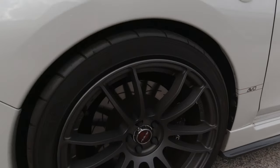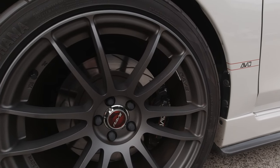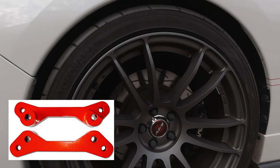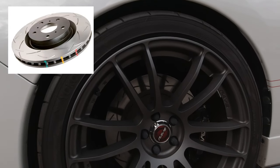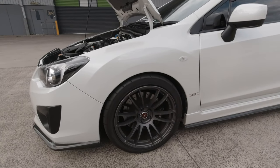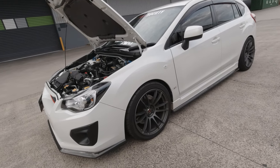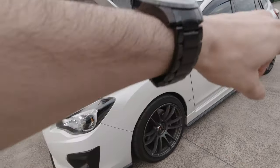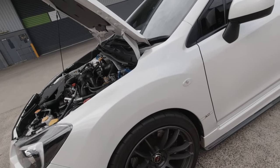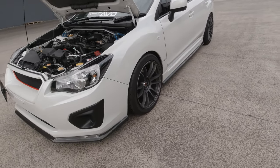I am also running the 2004 WRX calipers with the AVO dog bone adapter for their big brake upgrade kit. Running the STI-size 330mm rotor — the standard front rotor is 277mm, so I've gone all the way up to 330. I'm also running Goodridge braided brake lines all around. I think the pads were Type Access pads from Japan.